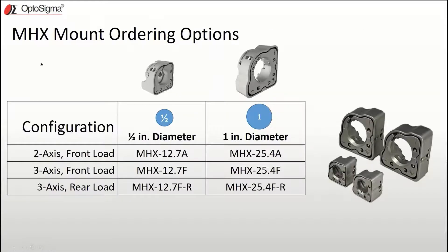Now let's talk about the ordering options for the MHX. As you might have guessed from the previous photo, MHX mounts are currently available in two sizes: half-inch diameter and one-inch diameter. The numeric portion of the part number identifies the mount's diameter in millimeters.